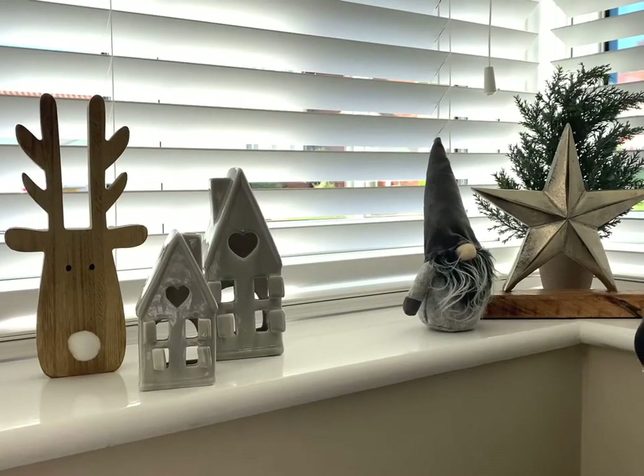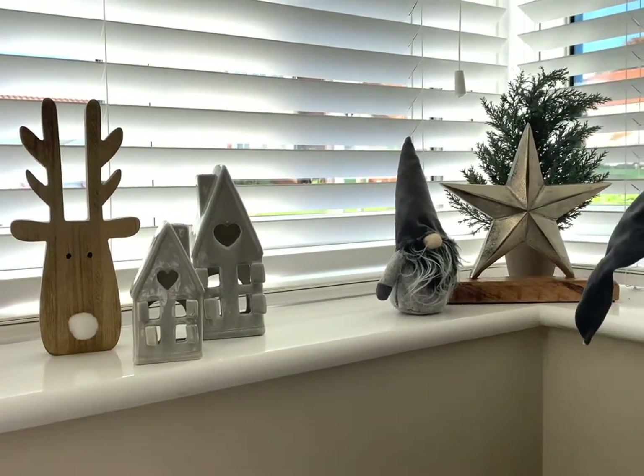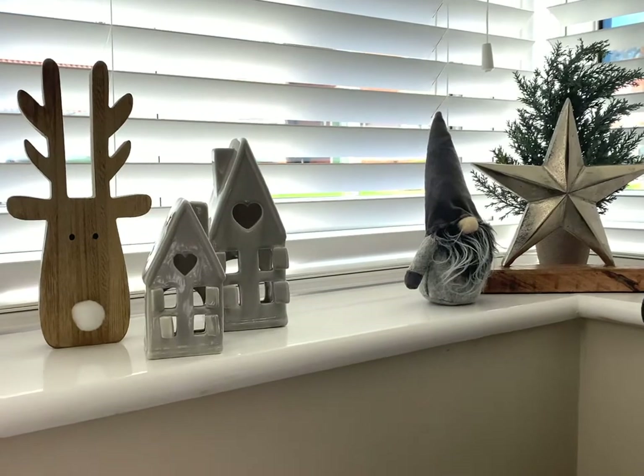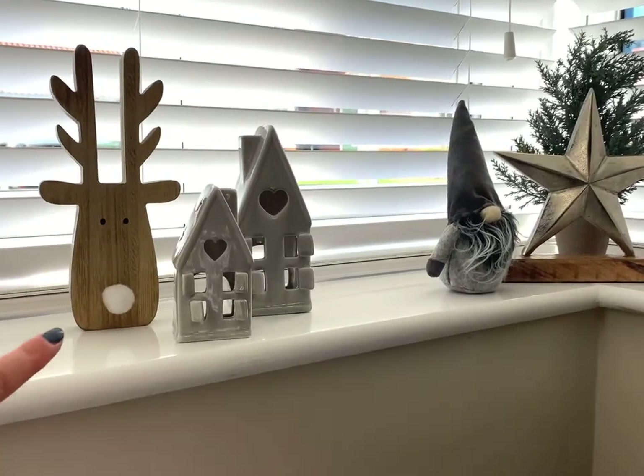On the other side of our bay window, we have a selection of different things which are perfect for a windowsill or a sideboard — completely your decision. But how cute are these?